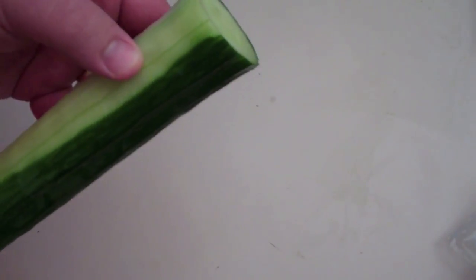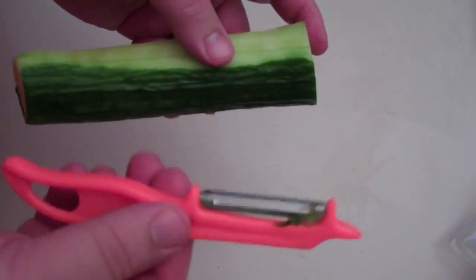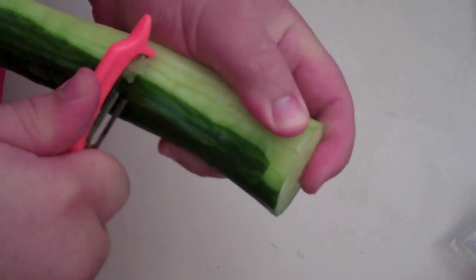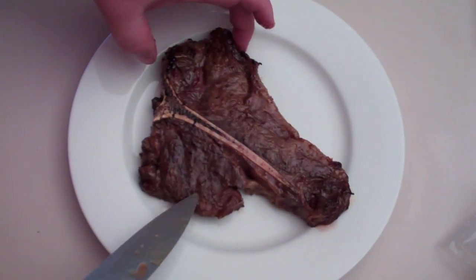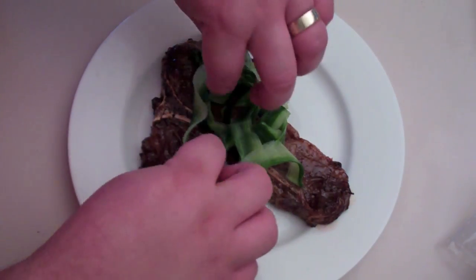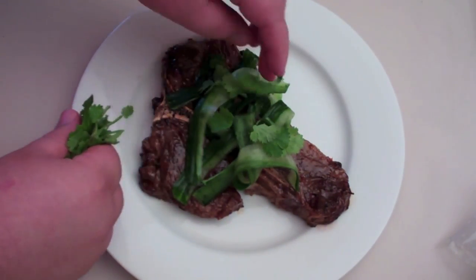With our T-Bone, we're going to be serving it with a very quick and easy salad of some cucumber and some coriander. I'm going to do it a little bit differently with the cucumber — just get an ordinary vegetable peeler and take it from the top and just run a strip of that cucumber just like that. So I'm going to put our T-Bone steak onto a plate, place our cucumber strips just on top, and I've got some fresh coriander and I'm just going to put some coriander leaves over the top.